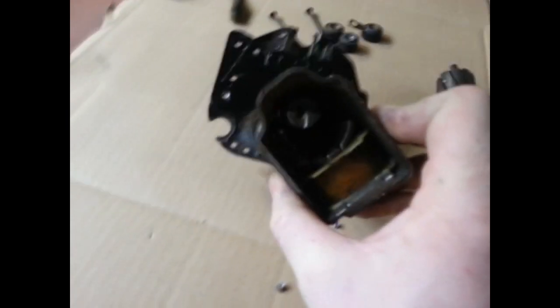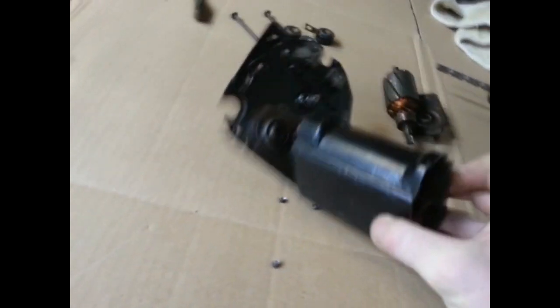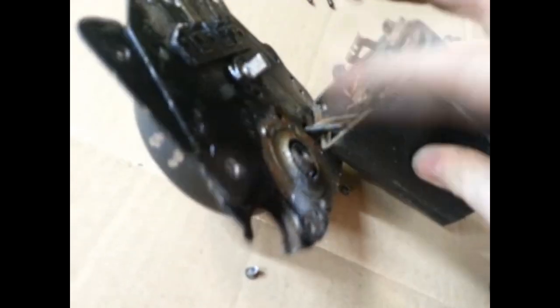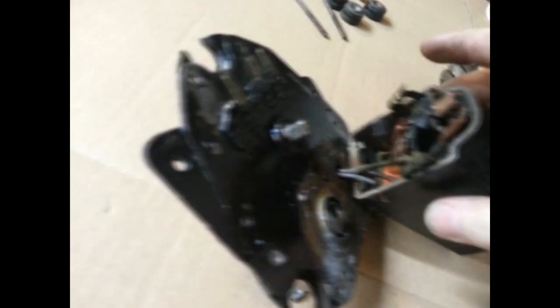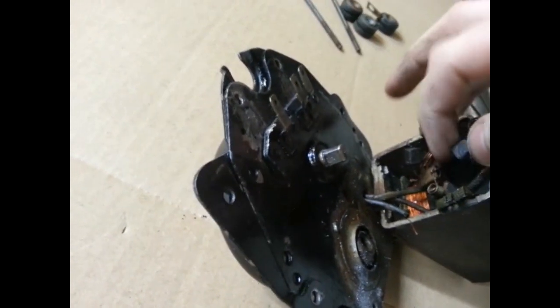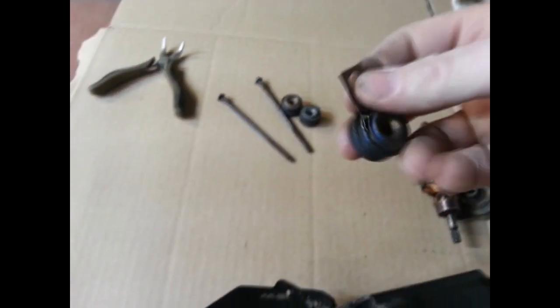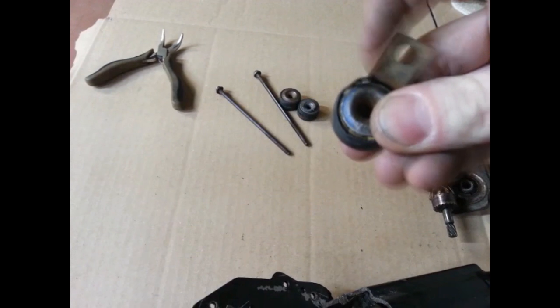I got the armature out and looking at the motor casing, I noticed a loose wire in there — not sure where that goes but we'll figure it out later. The brushes probably have a little life on them but could be replaced.